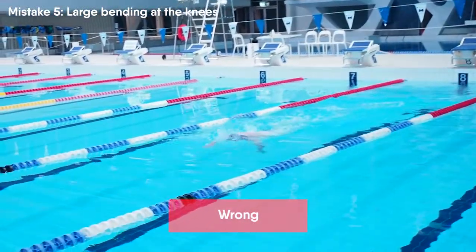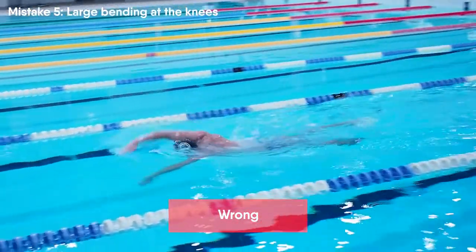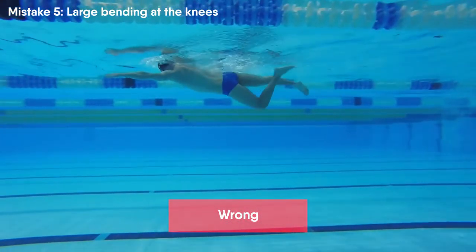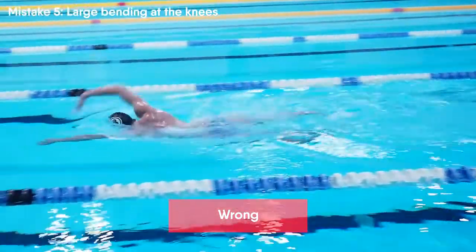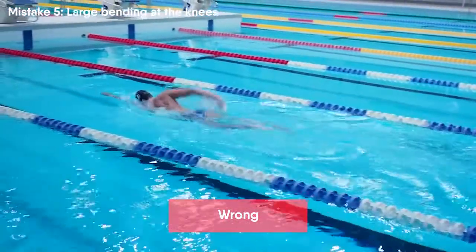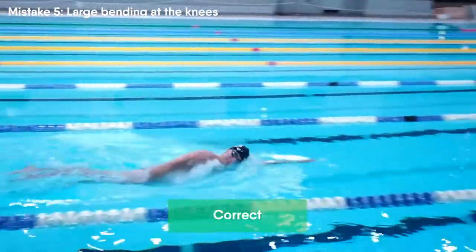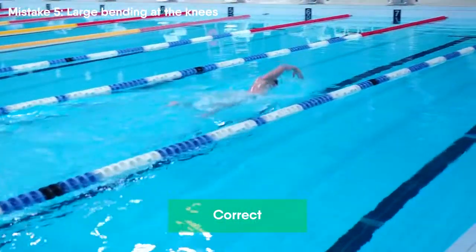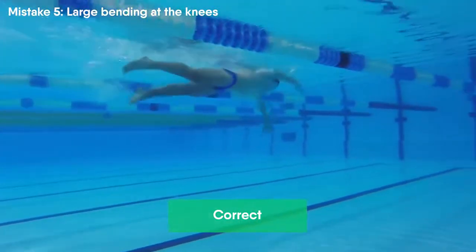A common mistake is having large bending at the knees. Many swimmers don't know how to perform kicks — the leg movement, the rhythm, or which muscles must be working. This approach cannot provide sufficient kicking technique. The worst part of incorrect kicking is that it slows down your swimming speed, plus it takes a lot of energy. Kicking doesn't provide a large speed boost, so it is not that important for swimming and especially for triathlon. That's why we need to reduce any movements that decrease our speed and create water resistance.